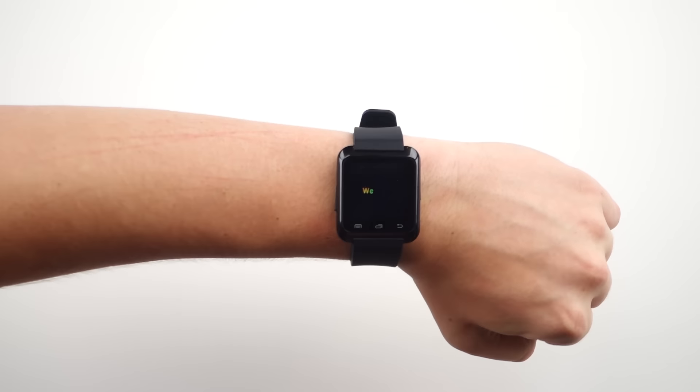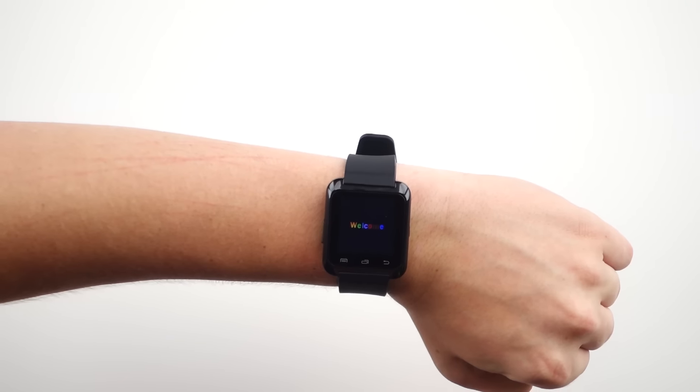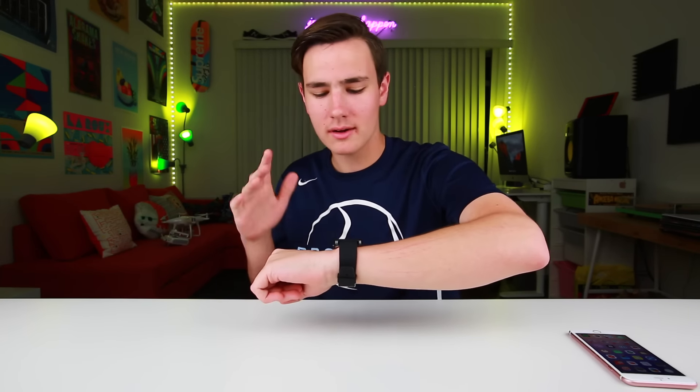So we're gonna go ahead and turn the smartwatch on here. It has a power button on the side and it makes a lot of fun noises. How friendly — like not everything makes noises anymore. It's 2016, we need to bring that trend back.